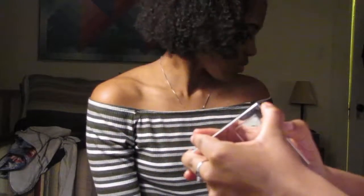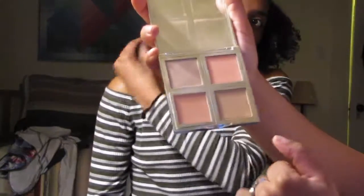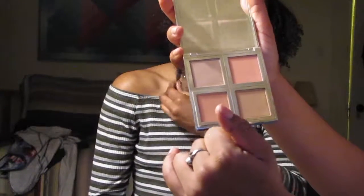Now I'm going in with this elf palette — I don't know what it's called, but it's a blush palette and it has all these colors. I think I'm gonna mix this dark one with this light one.